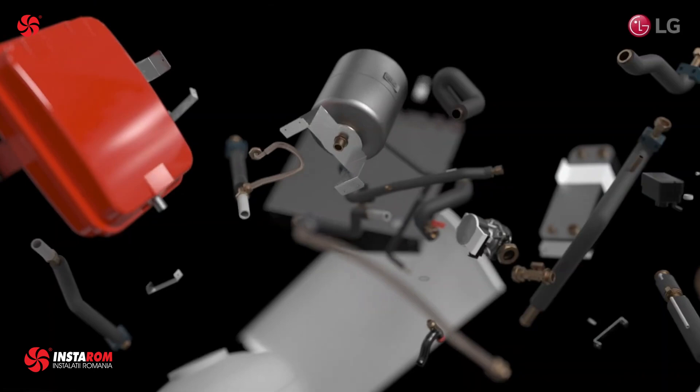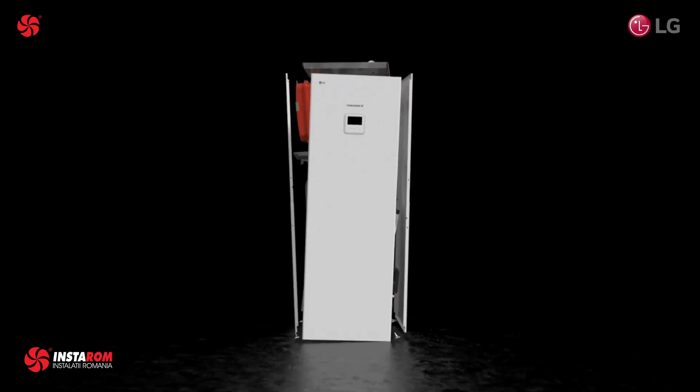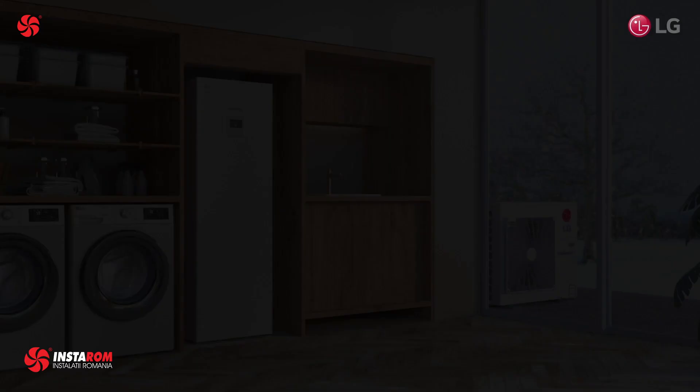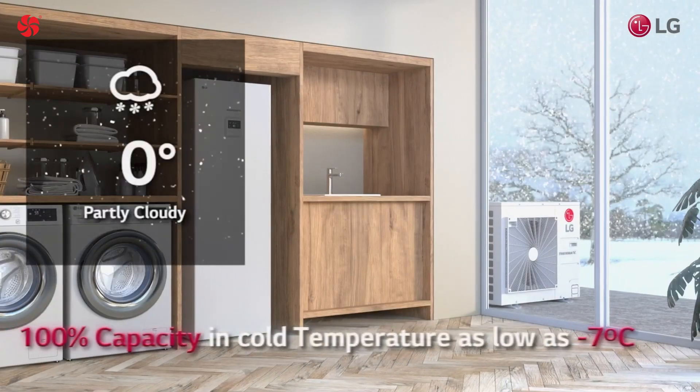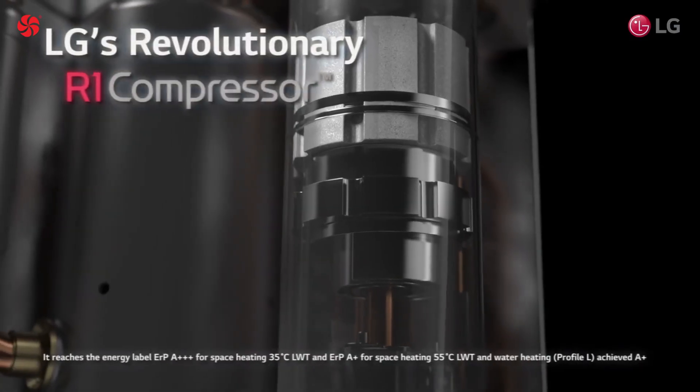The LG ThermoVe Split System Integrated Water Tank is a type of air-to-water heat pump water heater produced by LG Electronics. It is designed to provide hot water for domestic use and can be used as a replacement for traditional gas or electric storage water heaters.